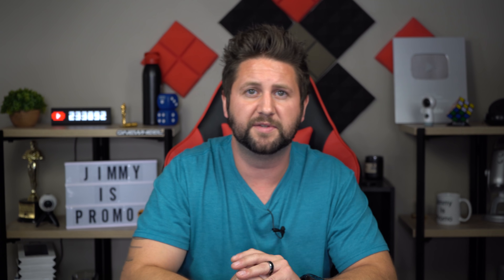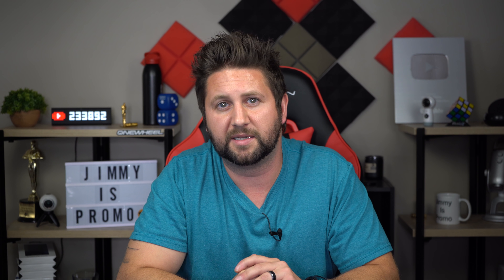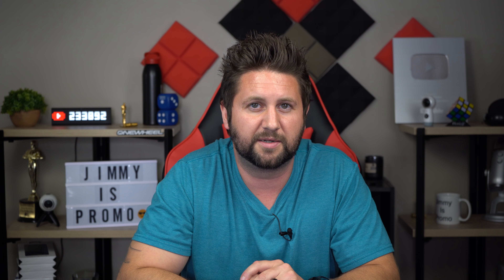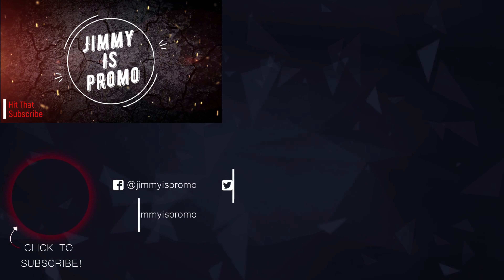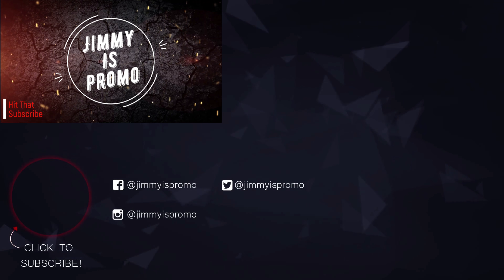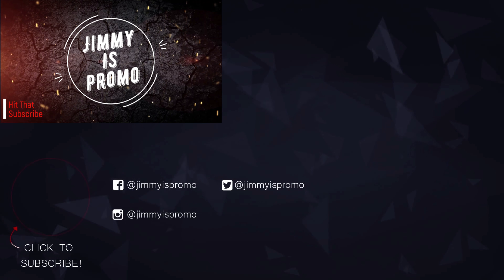If you guys liked this video, please give it a huge thumbs up. Don't forget to subscribe using that little circle on the bottom left. Share this video with your friends and family on social media, and other than that, I'll see you guys later.